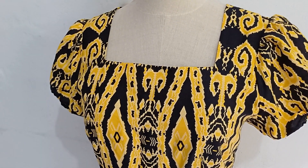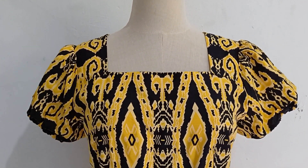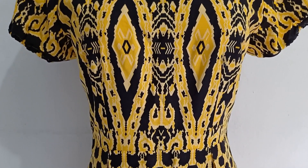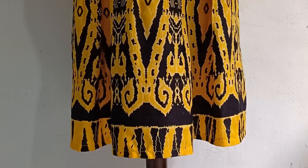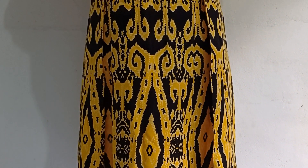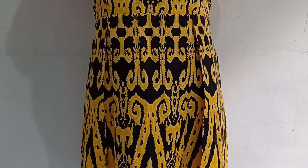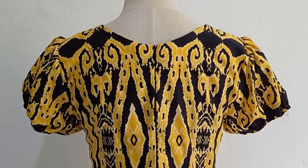I love how this dress looks. It is a simple dress but very flattering. I personally think that a box pleated dress suits almost all body types. I hope you would give this sewing project a try. Thank you for watching and goodbye.